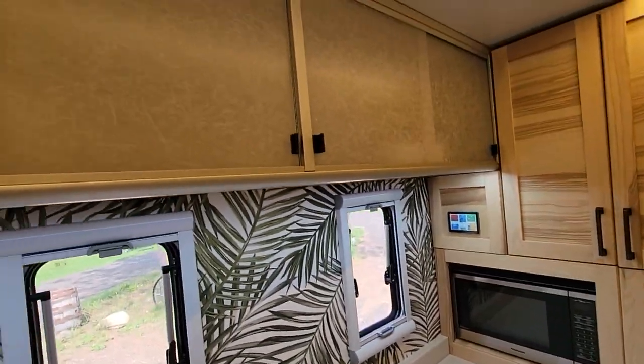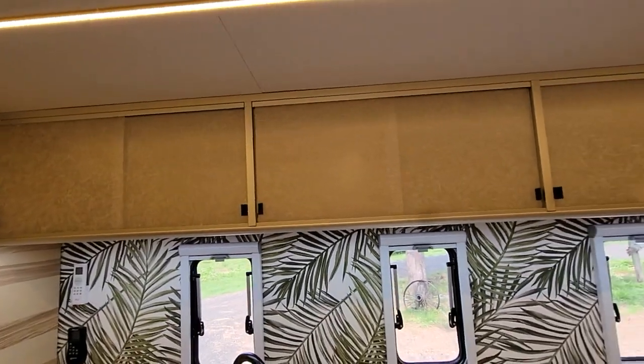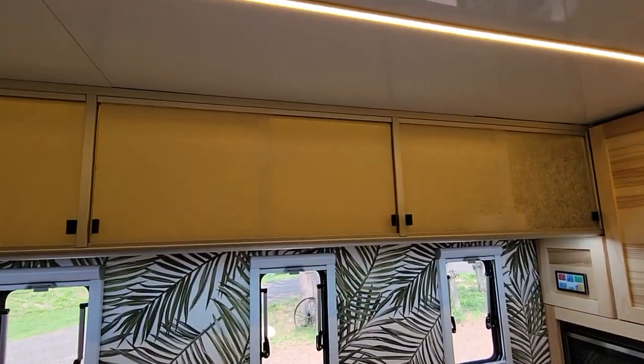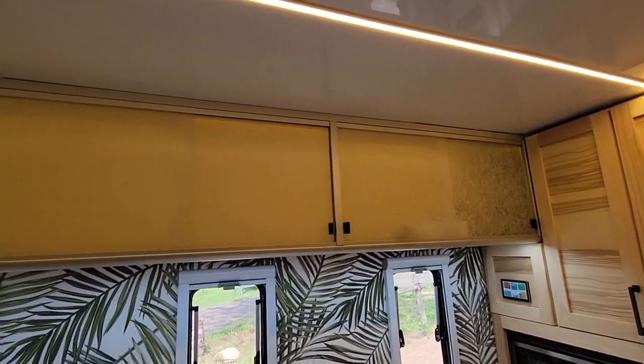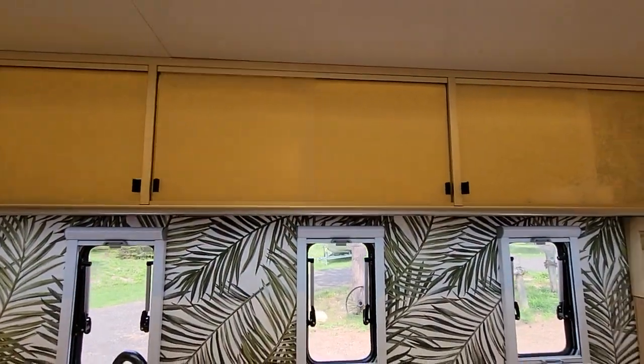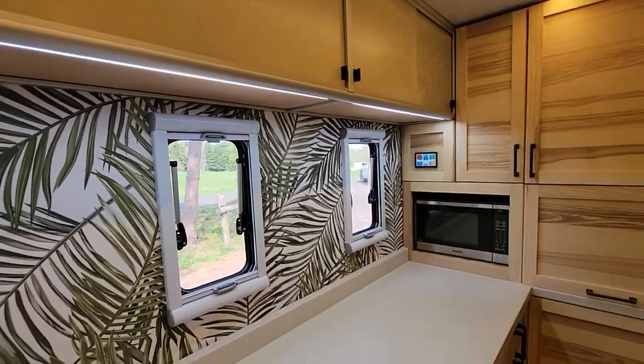Up above the kitchen we've got sliding cabinets with a rice paper design and they're all backlit. That's the kitchen covered.